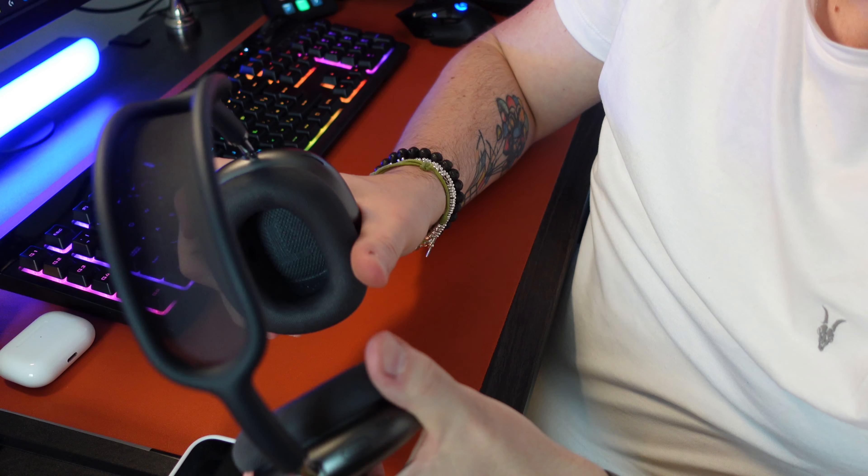Rispondendo alla vostra domanda: conviene acquistare questo paio di cuffie? Secondo me sì, ne vale la pena e non ve ne pentirete. Io mi trovo benissimo. Spero che questa video recensione delle AirPods Max vi sia piaciuta. Ho voluto portare la mia esperienza di utilizzo di queste cuffie che sto già utilizzando da circa 5 mesi. Mi trovo veramente bene.